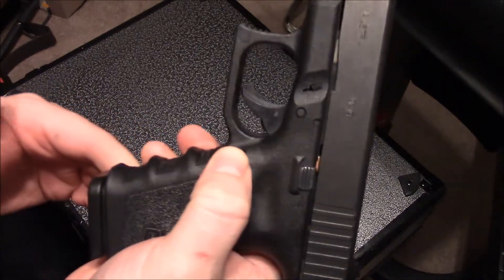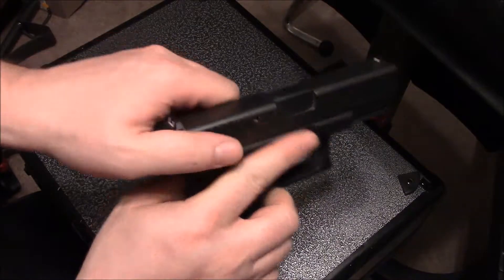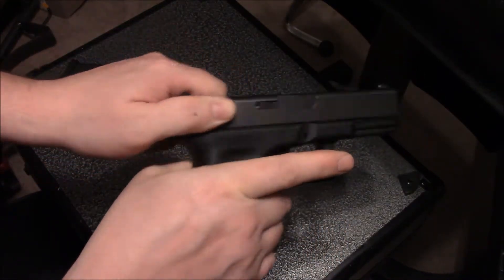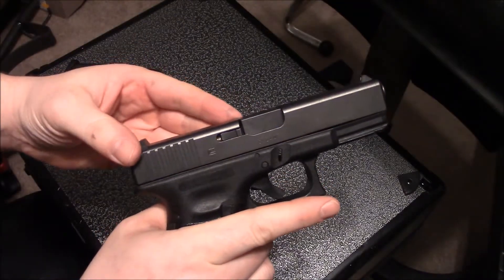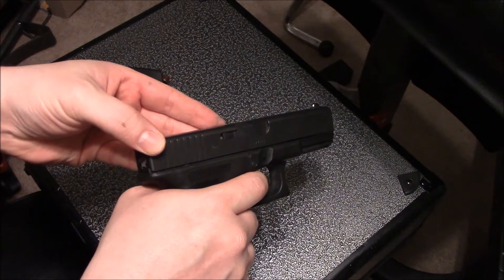Like with any handgun disassembly, you want to ensure the gun is unloaded. Release the magazine and ensure there's nothing in the chamber. Once you've confirmed the gun is unloaded, point it in a safe direction and compress the trigger.